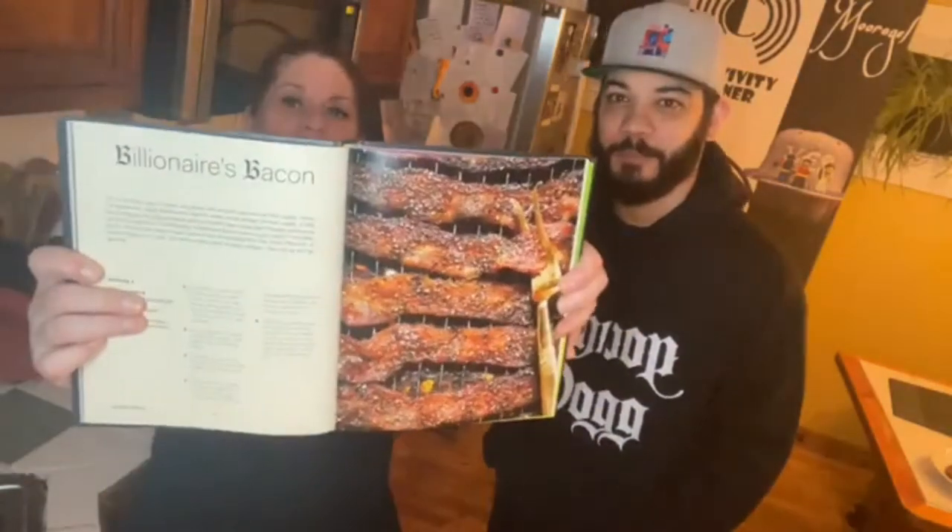We took turns picking recipes we wanted to try. Dom and Mel's recipe is up first, and that is Billionaires Bacon. We're gonna make some Billionaires Bacon live.